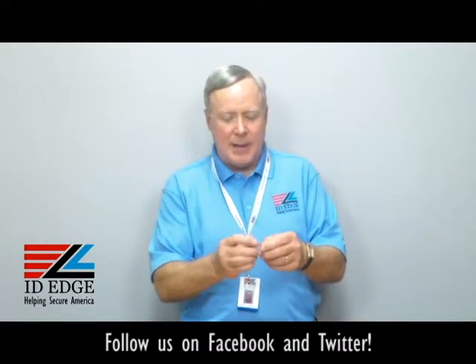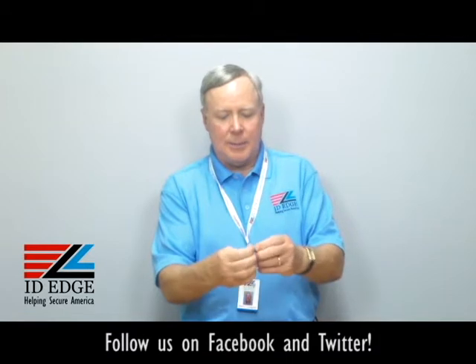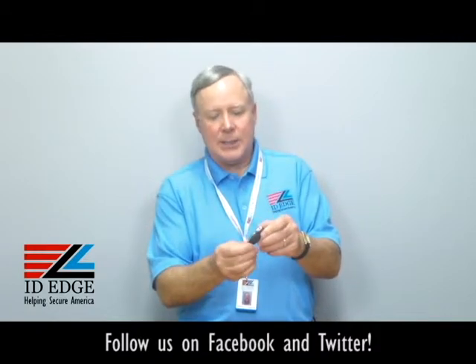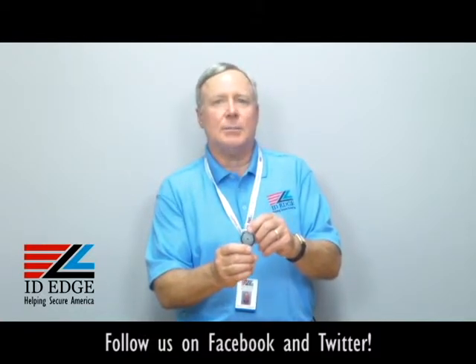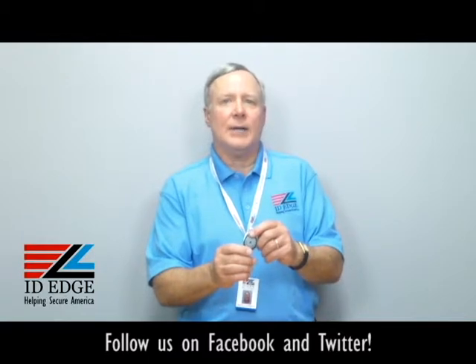The strap clip at the bottom is just a clear vinyl strap clip, so it snaps together. You can snap your badge on there, snap it together, and you're good to go. This is translucent black, which is really cool looking — it's kind of almost like a smoke black. It comes in other colors, but this particular part number is the translucent black, and it's manufactured by a US company to OSHA standards.